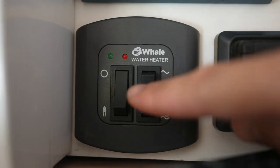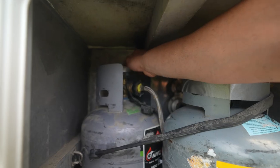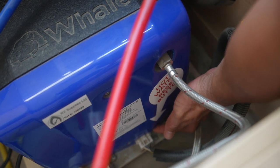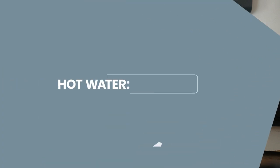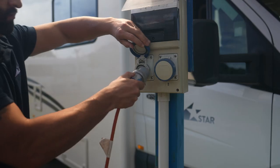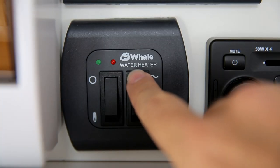If the system continues to fail, you can perform a hard reset. Switch off the system, turn off the gas at the bottle, and go to the hot water system underneath the seat. Most will have a red button you can push which resets the system — hold the button for a few seconds and the red light will go out. If you're connected to mains power at the campground, you can use electricity to heat the water by selecting low heat or high heat on the control panel.